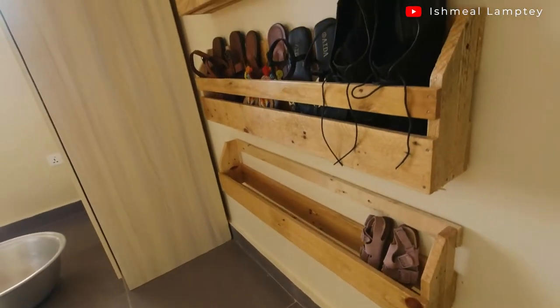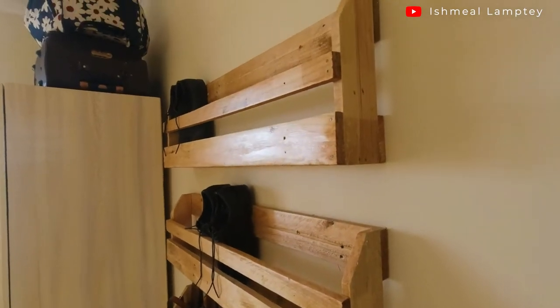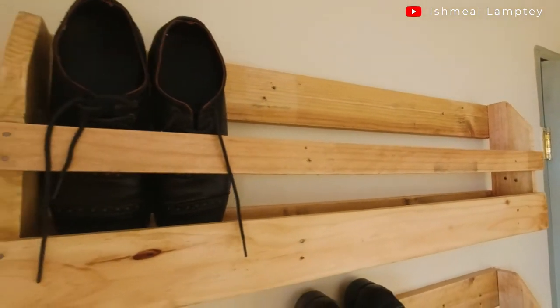Hi, in today's video, let's take a look at how I went about making the DIY shoe rack with pallets — some old pallets I got from the market.